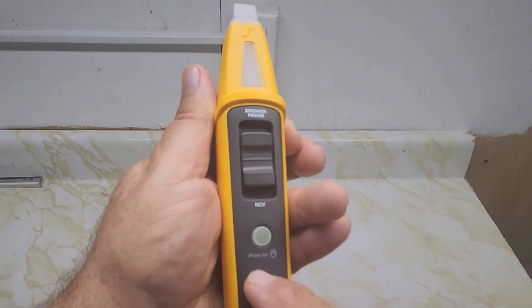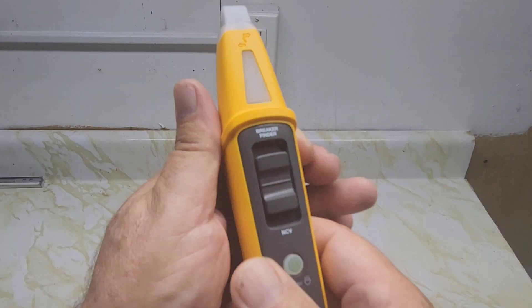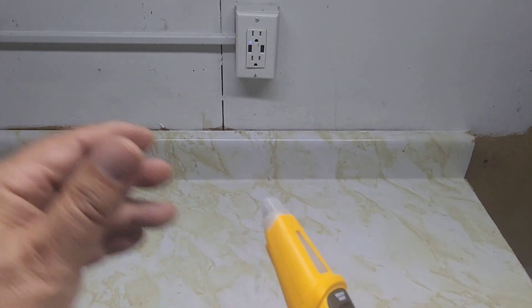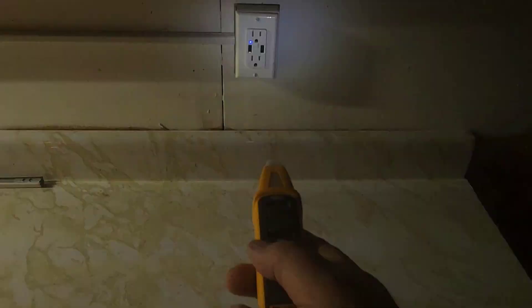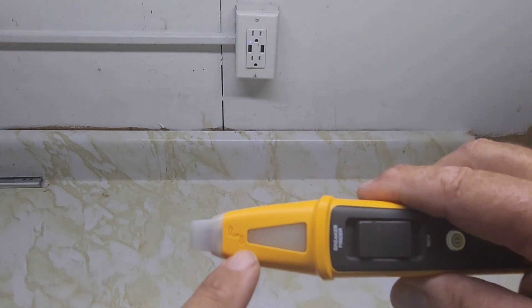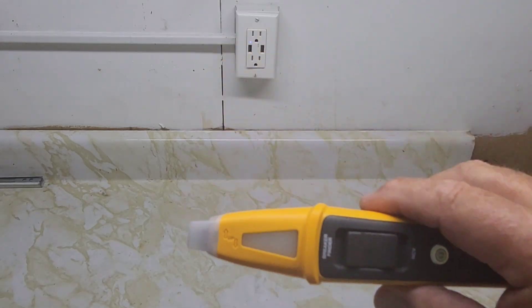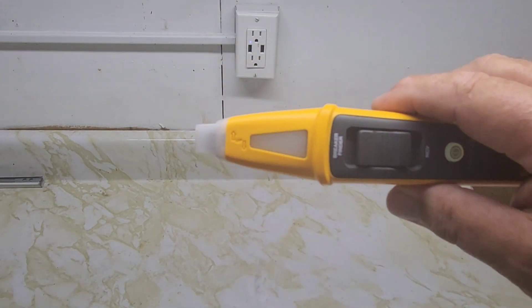Here's the built-in flashlight — there's that little icon for the flashlight. Press that and the light is on. It is fairly bright. When you're scanning, you want to go up and down horizontally, and you'll have the light on to help you.